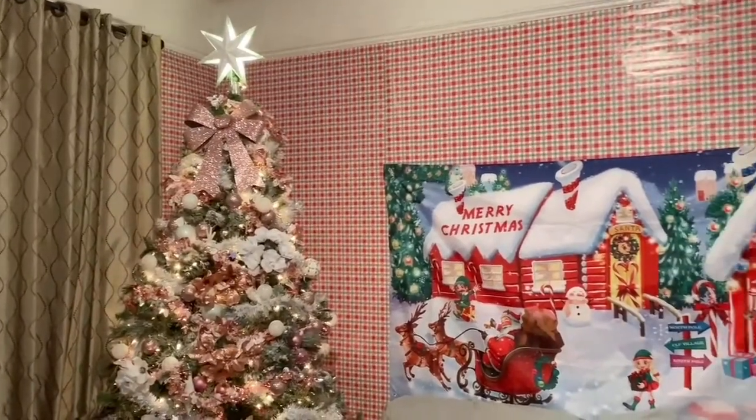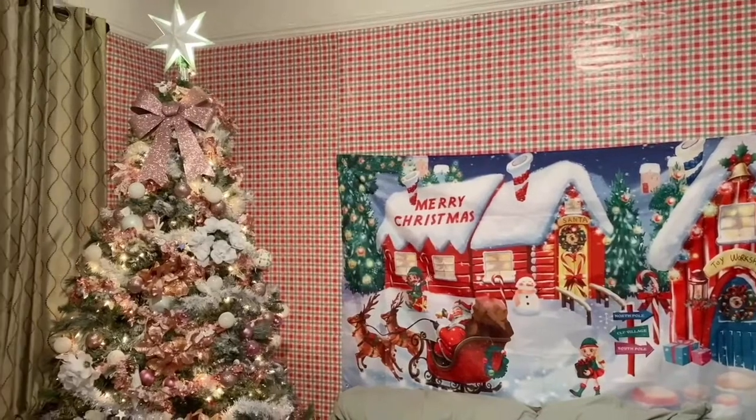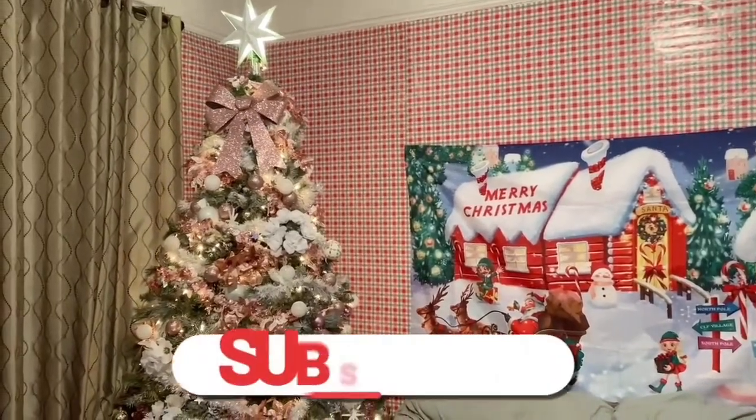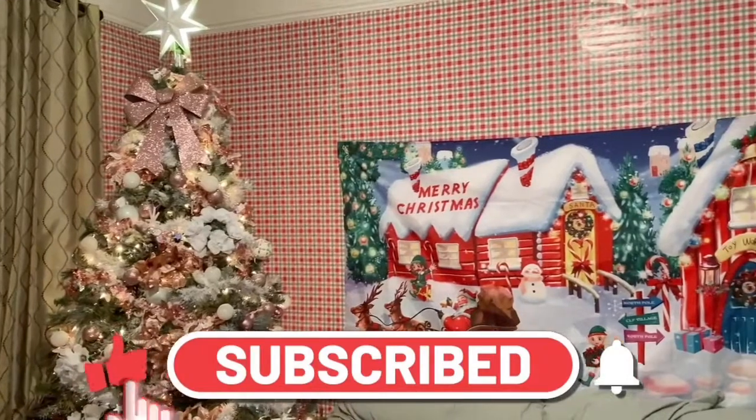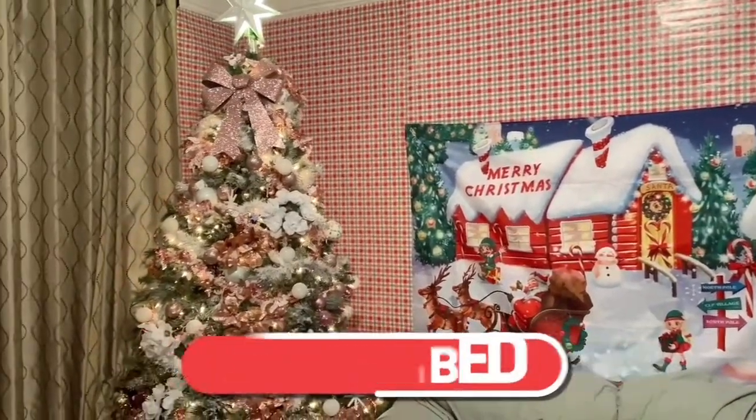So this is the finished product. I mean, I still have more things I'm going to add. So stay tuned for part three, and what I'm going to be decorating even more. So far, this is what we got.